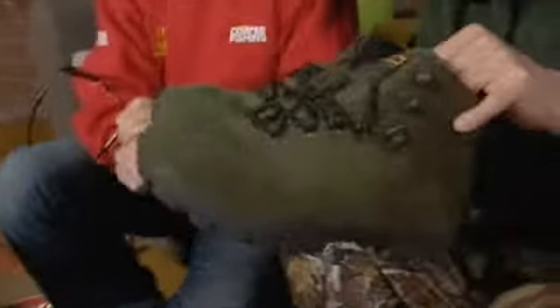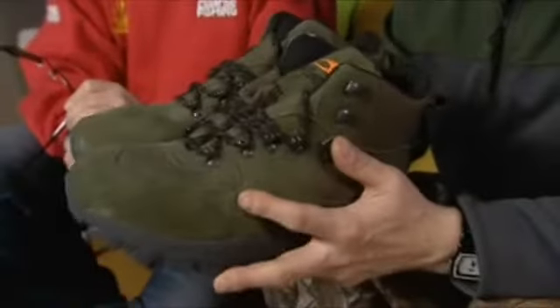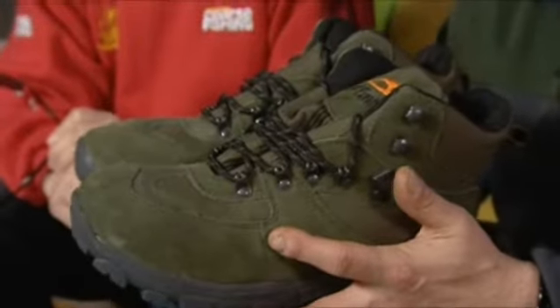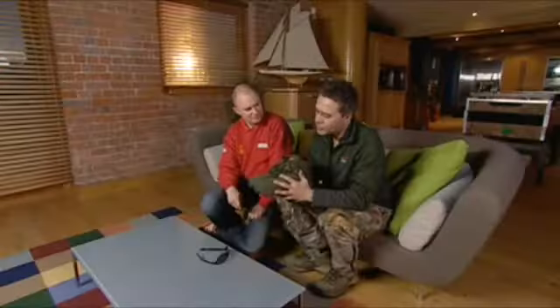Boots are becoming much more important in fishing. People have realised that quality footwear not only keeps your feet dry, it also keeps them warm in the colder months. So hiking style boots are becoming very important.